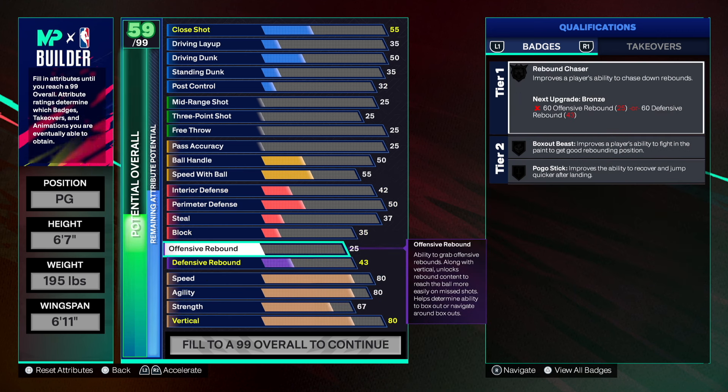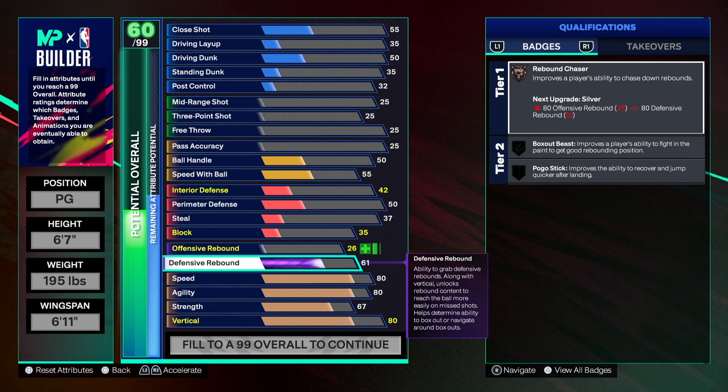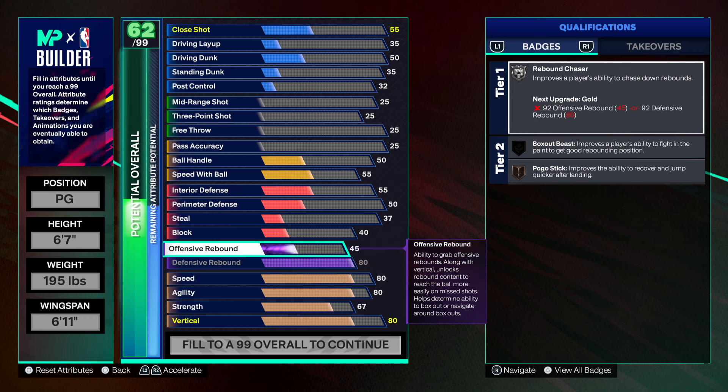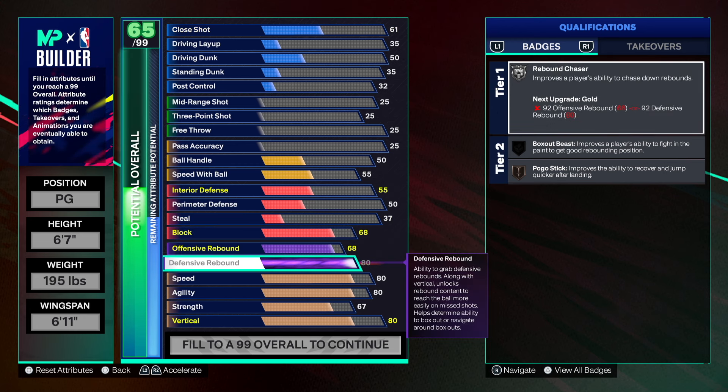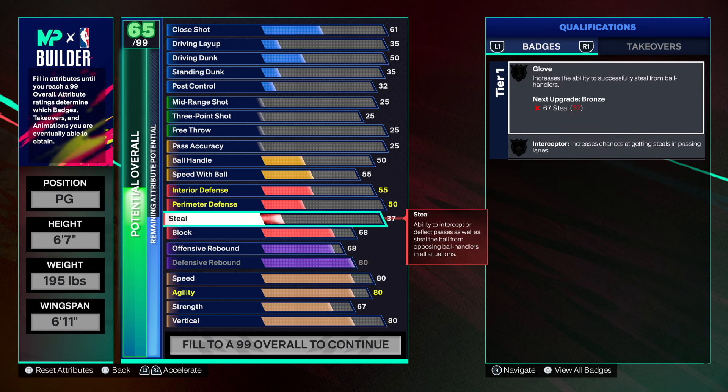This is where the build becomes a little underrated — you're six-seven but people are not gonna expect you to have rebounding. 80 defensive rebound gives us pogo stick on bronze and silver rebound chaser as a point guard, which is fire. Then 68 on offensive rebound. We also get chased down and high flying deny — you can one-plus these to silver or even gold rebound chaser. Insane.